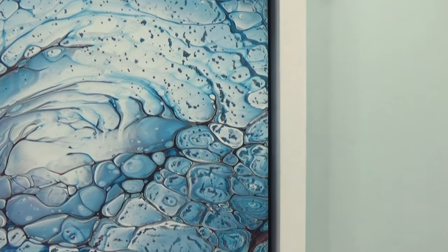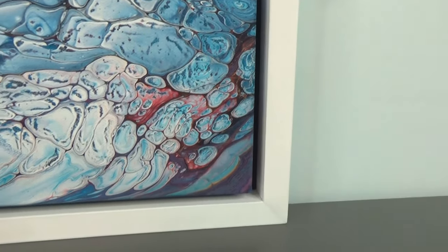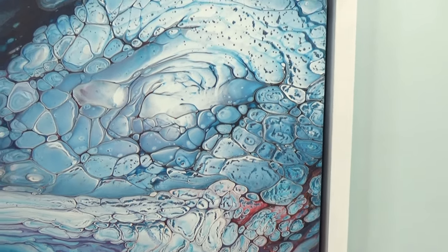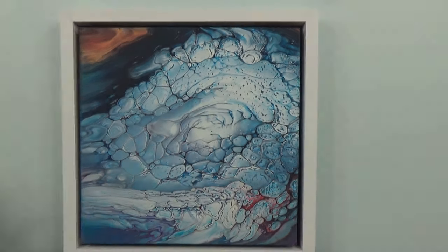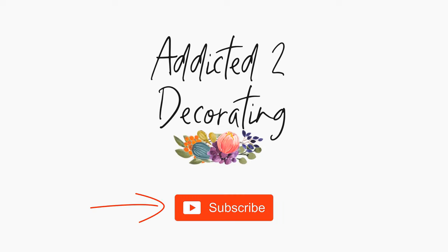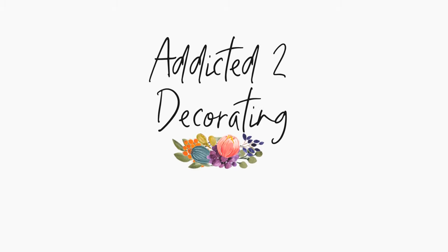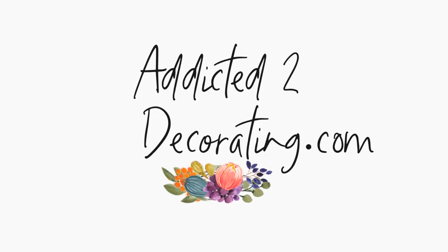Thanks so much for watching! Be sure to hit that subscribe button and the little bell next to it so you'll be notified every time I upload a new video. You can always find me and my latest projects over at addictedtodecorating.com. See you next time!